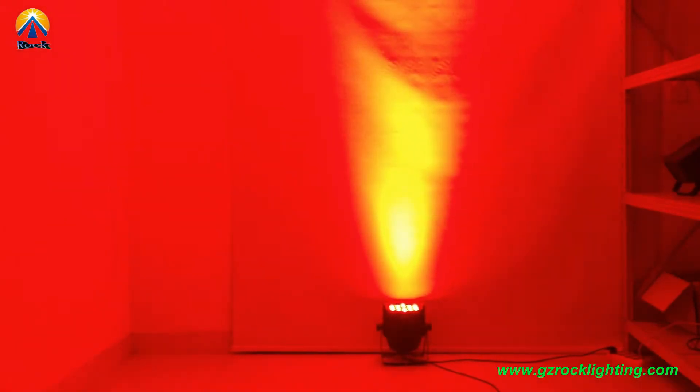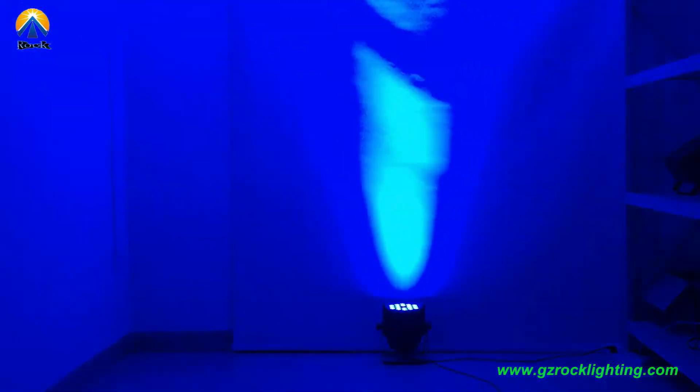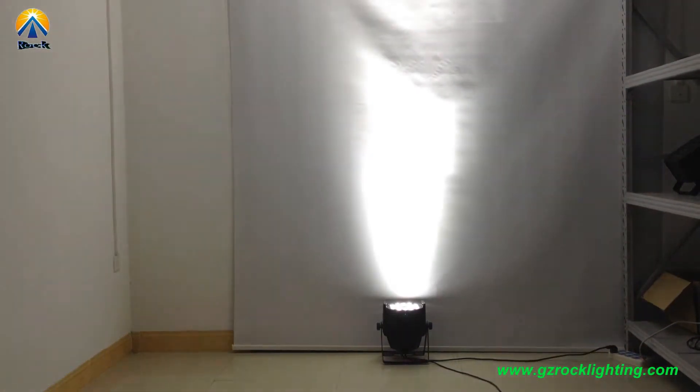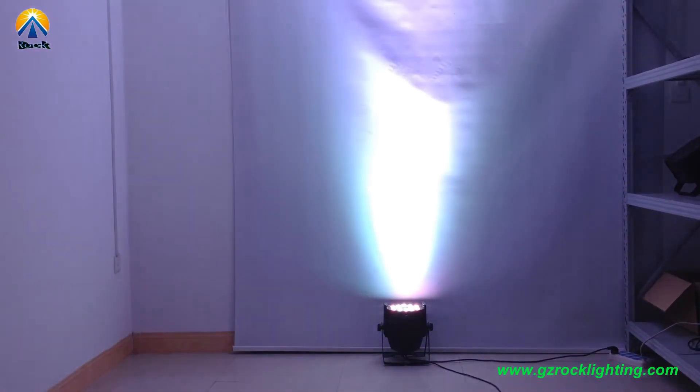This is red color, green, blue, white color, and 4-color combined.